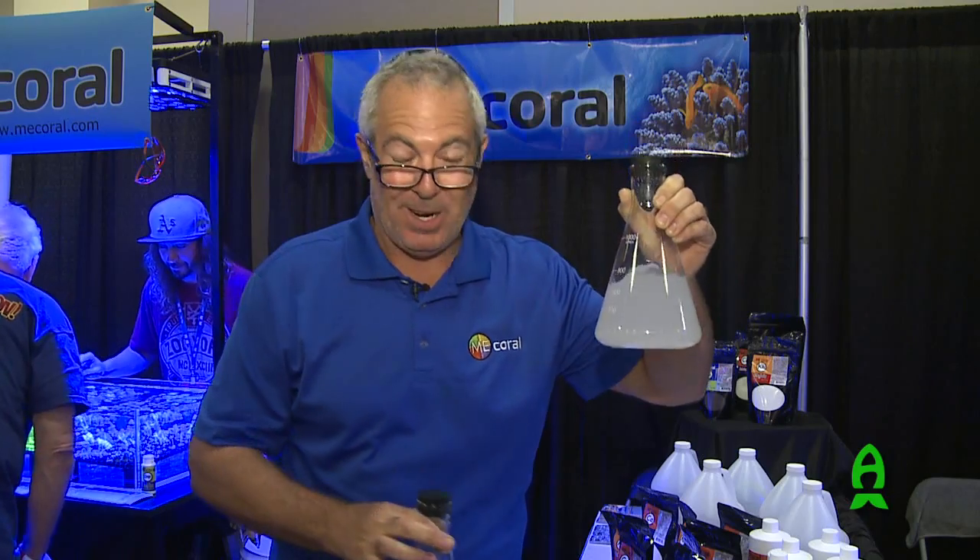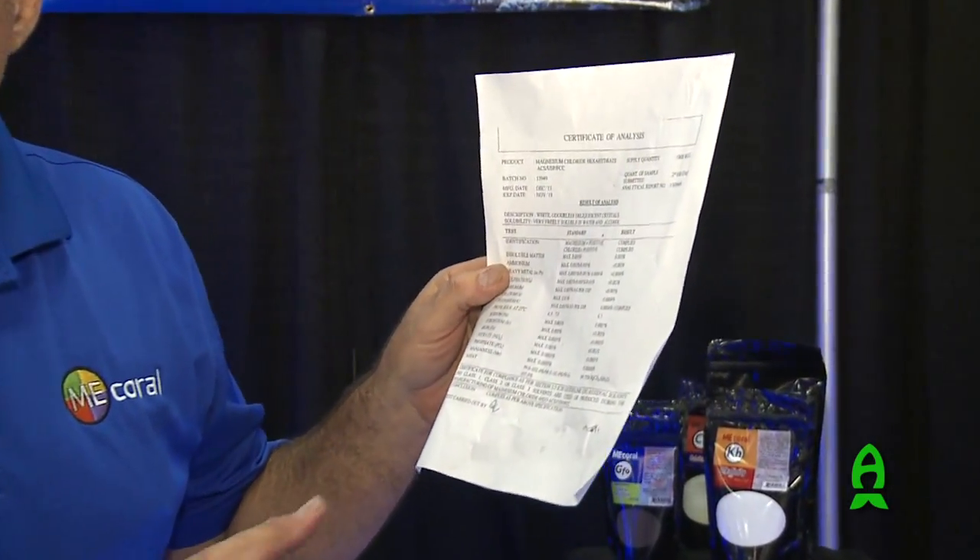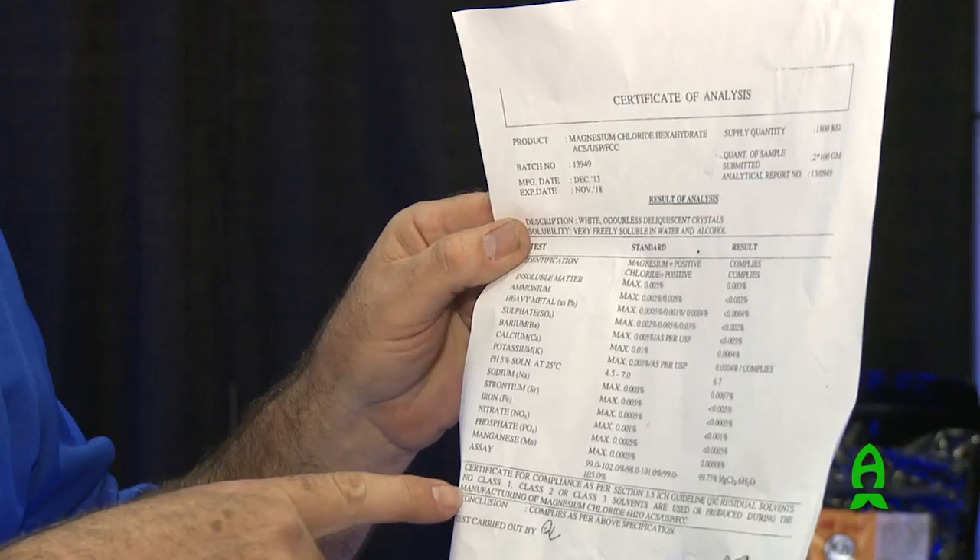You might just be putting this yellow stuff into your aquarium. When you buy chemicals, all manufacturers have what's called a certificate of analysis. It's available to you if you ask. The certificate of analysis gets into the impurity levels.